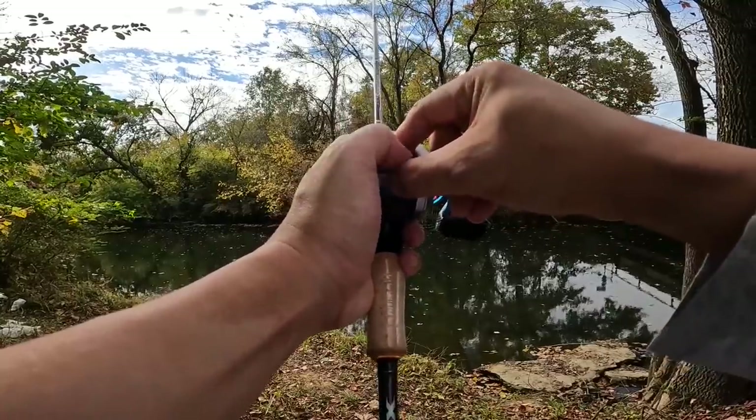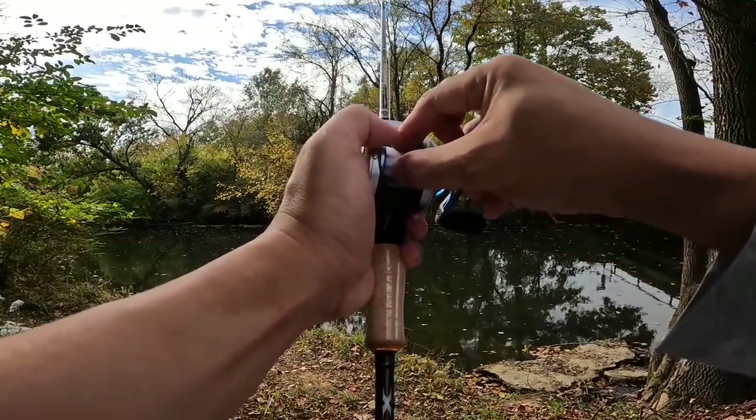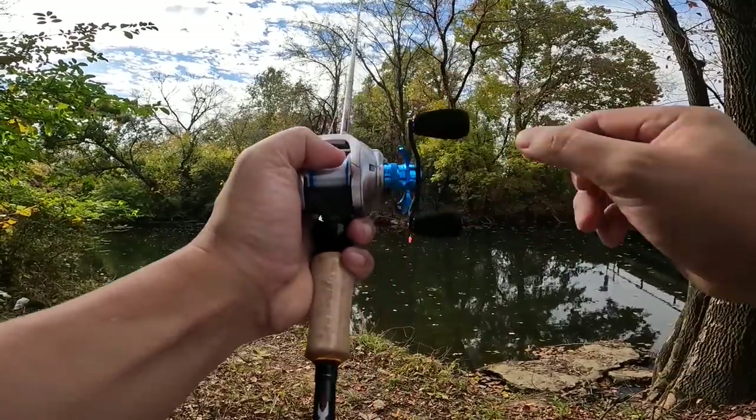The spool tension doesn't click, but turning it takes some effort and it's very precise.